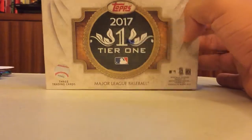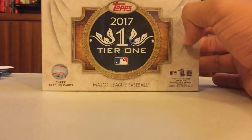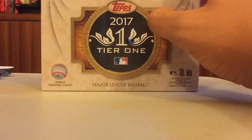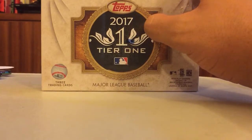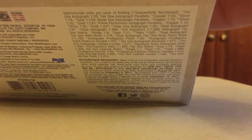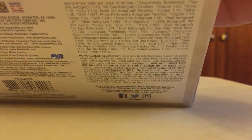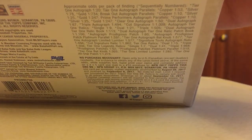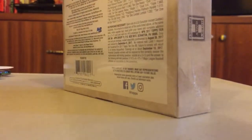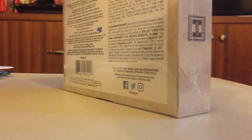Thank you Aaron Judge — actually ended up getting that Aaron Judge card in a regular Topps pack. There are no base cards in here, just three cards: two autographs and one relic. I'll quickly show the odds here — it's going to be a weird angle but just in case anybody wants to pause and check that out. Let's break into this thing. Got the handy scissors — don't have a box cutter at my house, so scissors will have to do.